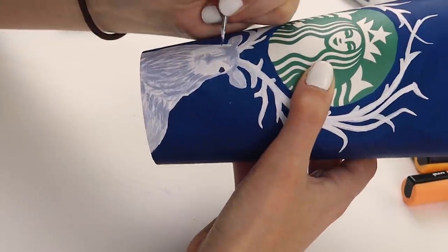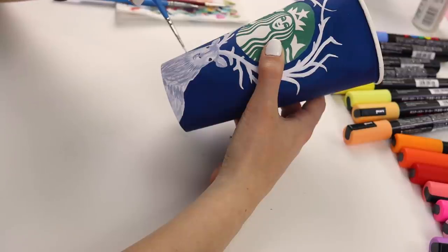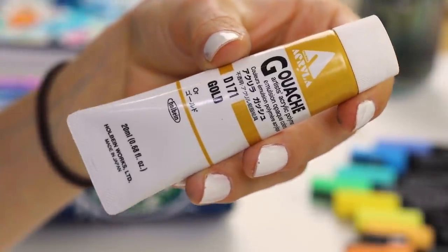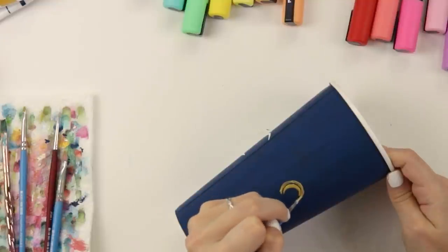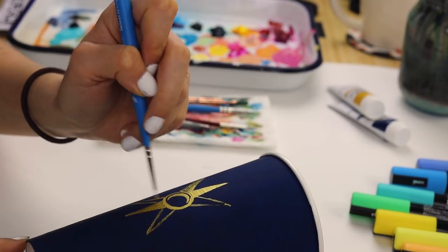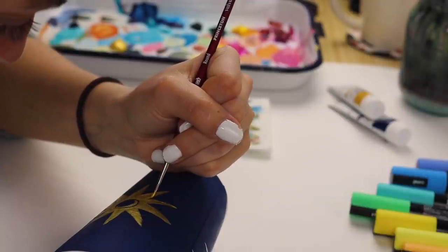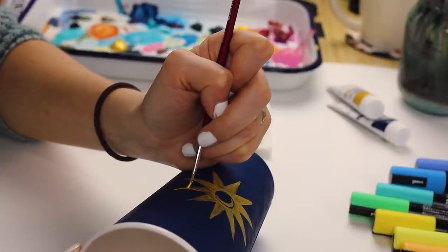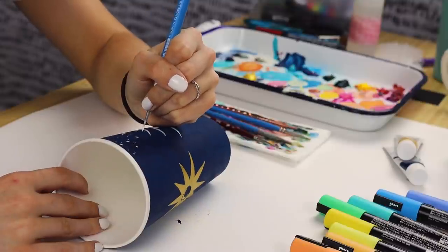I also thought it would be really fun to make this stag seem like it was almost glowing against the night sky, so that's why I did navy blue and white. It was really fun to create this. Then we're taking some gold paint — you know me and my gold — we have to do something with gold on here. So you can see here I am painting a sun summoner sort of symbol. I looked at a lot of images online to find one that I liked, and this is the one I went with. And if you've read the books and I'm talking about stuff incorrectly, don't come for me — I plan to read the book soon. This was so incredibly fun.